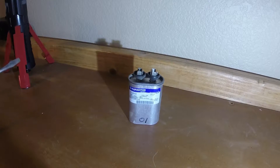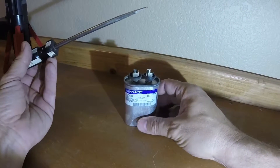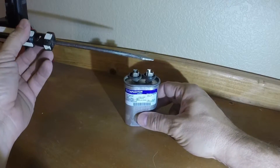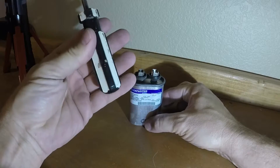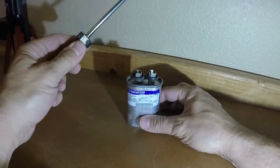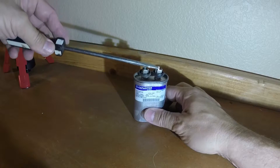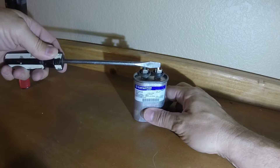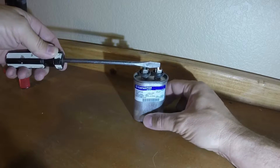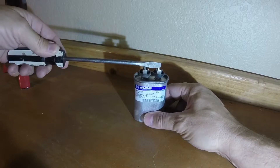When you're handling these, you want to make sure that you discharge them because they store an electrical charge. The best way to do that is to have an insulated handle — this one is plastic. You'll just want to go from one terminal to the other terminal, and that will discharge any electrical charge that it may have stored.